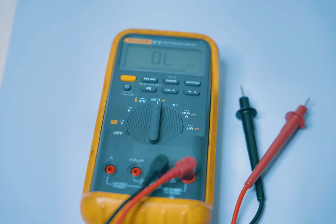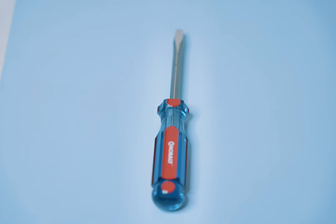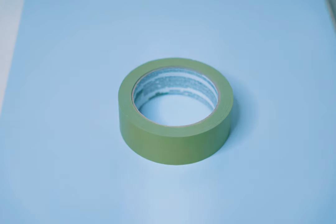To perform the check on the circuit breaker you're going to need a multimeter. Not required but handy is a contactless voltage checker, a common flathead screwdriver, and a roll of painter's tape.